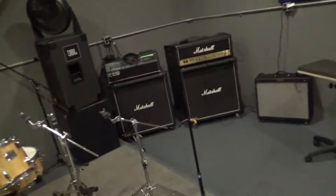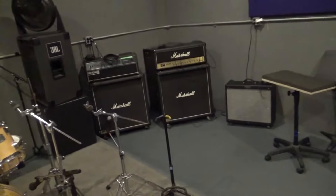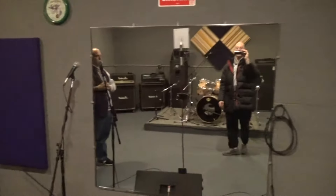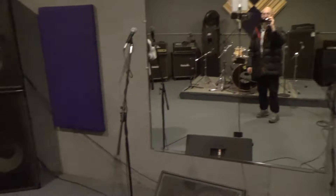Would you say this is the equivalent of like the C room or the B room? It's the B room — same size. As a matter of fact, most of the gear that's in here is what was in the B room. Got the mirror over there.